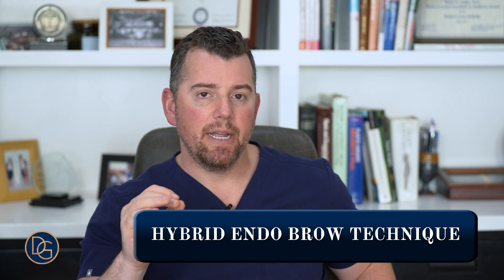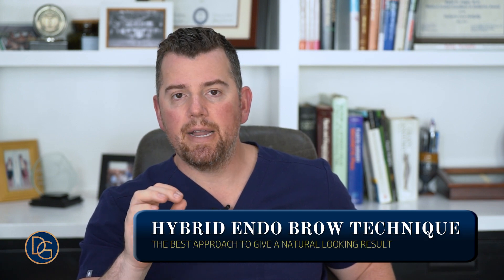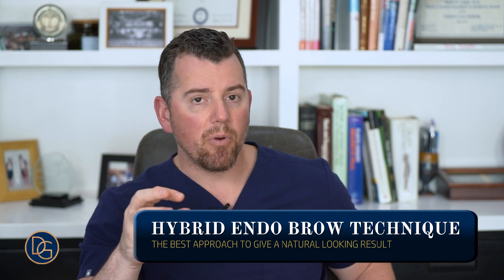This is my approach — a hybrid endo-brow technique — and I think it is the state-of-the-art and the best approach to give you a natural-looking result. We're not trying to pull things and make them look over-exaggerated, we're not trying to shoot past our goal or overcompensate. We're really trying to just release the tension, put things back where they belong, and put them in place so that they maintain their position over time. That's the hybrid endo-brow approach.